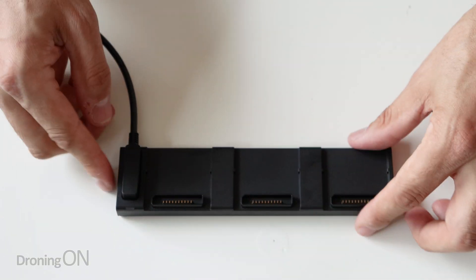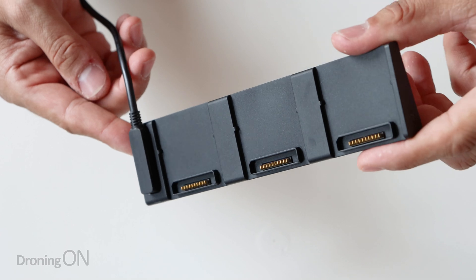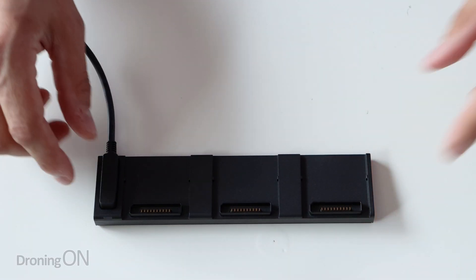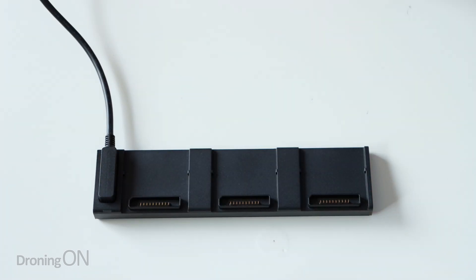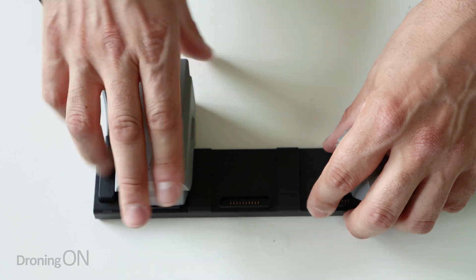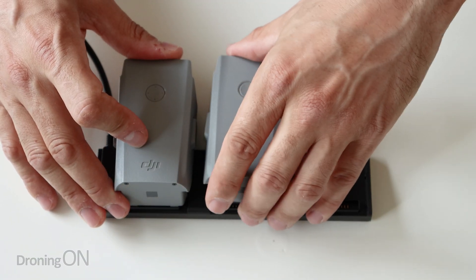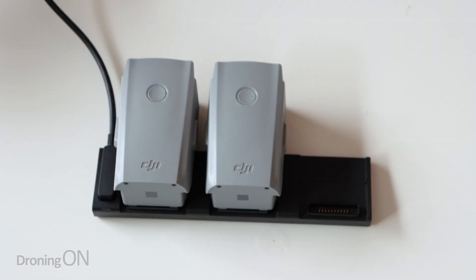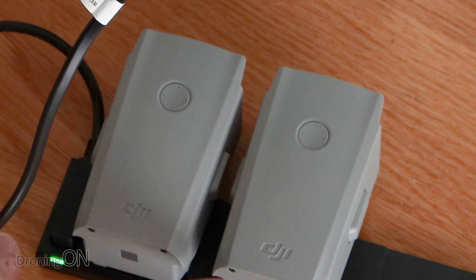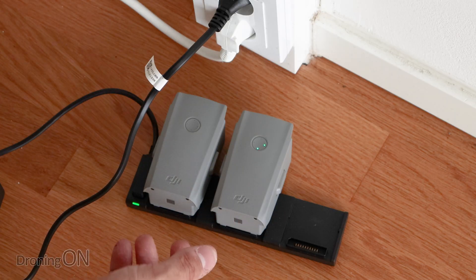I must say these new charging brick connectors are not quite as nice as the original connectors on the other drones. They're a little bit smaller and they're a little bit hard to pull out. Put the other batteries on there - they just slot on like that. I'm going to leave the third battery attached to the drone for now, but I'm just going to go and put that on charge so that at least we are all ready to fly.